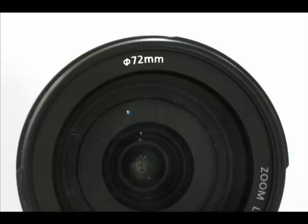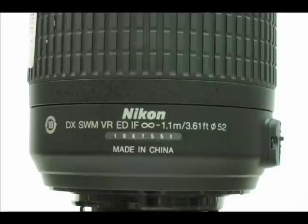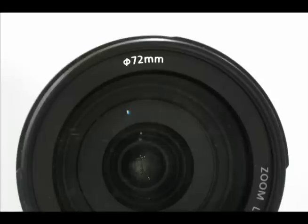Every lens has the lens diameter number inscribed on it. Canon and Sony put the number on the ring that holds the front lens element in place. On some Nikon lenses, you will find the number at the bottom of the barrel. Other Nikon lenses will have the number on the ring around the front lens element.